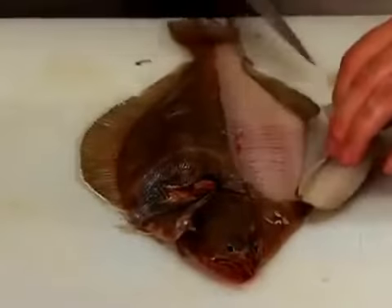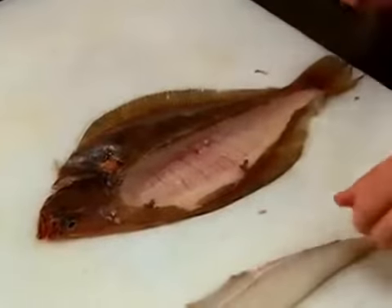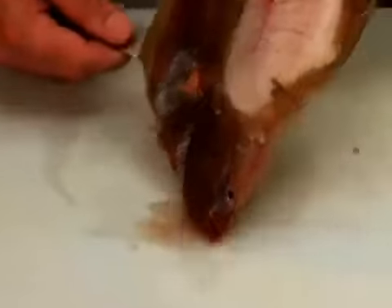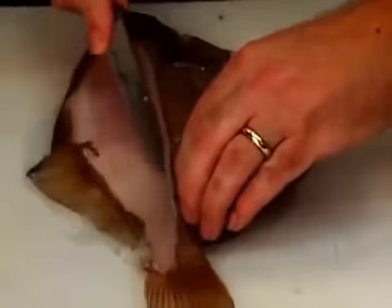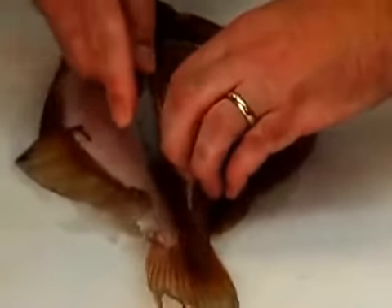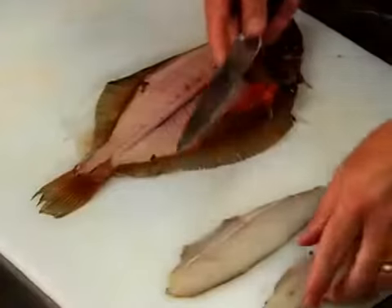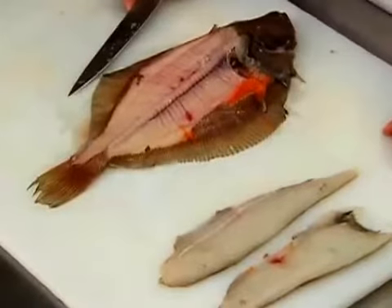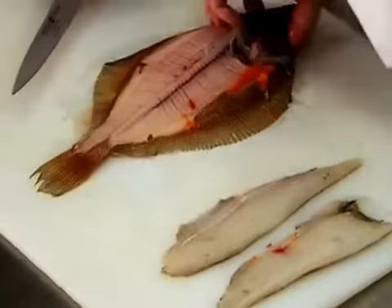Cut the fillet completely free from the fish. Remove the second fillet following the same procedure. Turn the fish over, and remove the fillets from the bottom half of the fish following the same procedure.